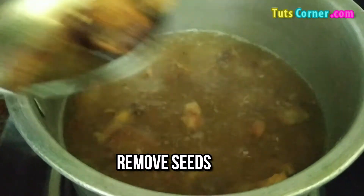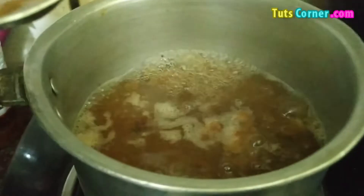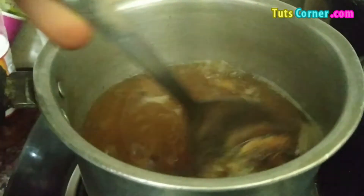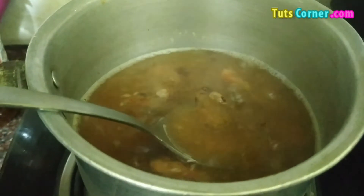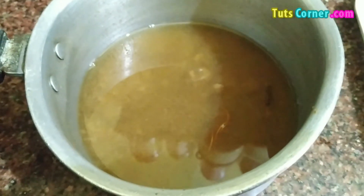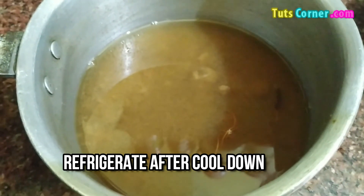We are removing the seeds of tamarind. Now we are adding 2 spoons of honey in it. Mix it well and approximately after 5 minutes you can switch off the flame. Now it's almost done.